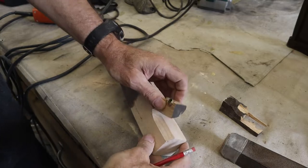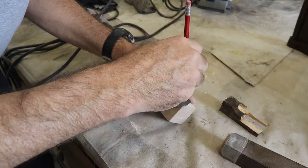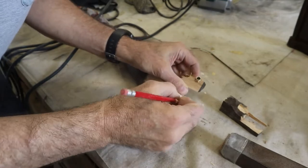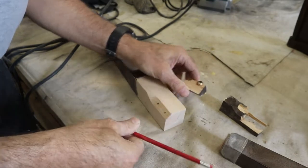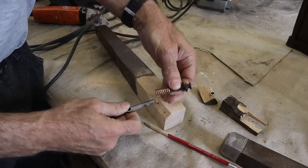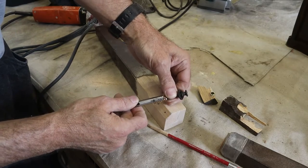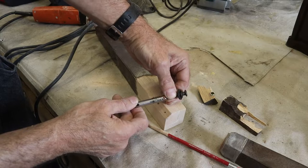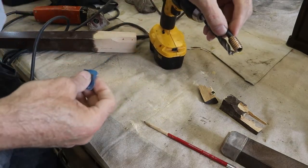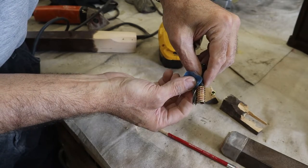Now we mark the holes where the bolts are going to go back in. We use the broken pieces to give us an exact measurement as to where they will fit — we put a pencil in the hole and make the mark for the top hole, then use the other part of the broken piece to mark the second hole for a precise fit. The threaded inserts need to be slightly larger in diameter than the hole you drill. As a rule of thumb, we measure the drill bit against the shank of the threaded insert — the smooth part without the threads. We also measure the depth of the threaded insert against the drill bit and use tape to mark that on the drill bit so we don't drill any deeper than needed.